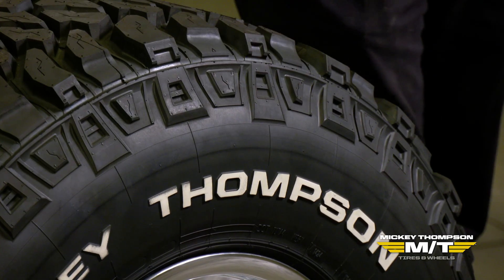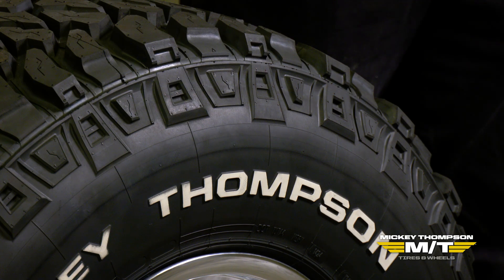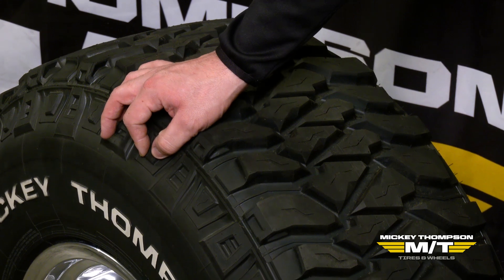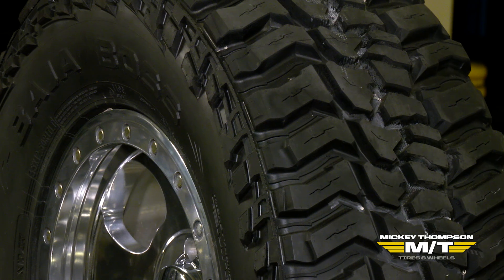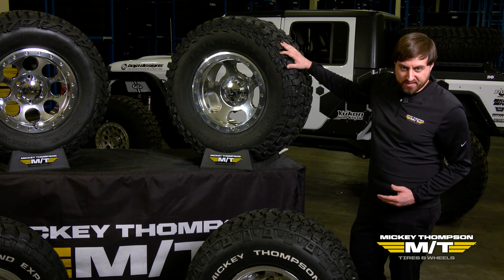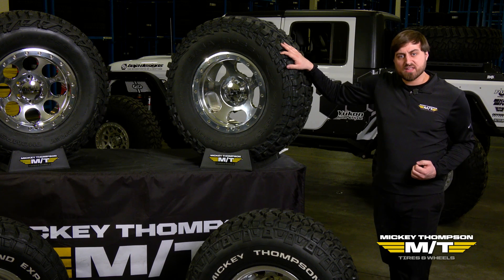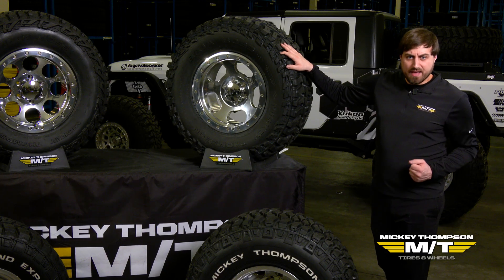Deeper side biters provide more traction when leaned on, especially over rocky and irregular surfaces where they come into contact, and they also provide protection with the extra rubber gauge added. With our more extreme tires like the Baja Boss AT and Boss MT, side biters are 150% deeper compared to the standard side biters of the EXP. And with our dedicated off-road products like the Baja Pro X and Baja Pro XS, those feature our most aggressive side biters at 350% deeper, giving the ultimate traction and protection you can have with the tire.